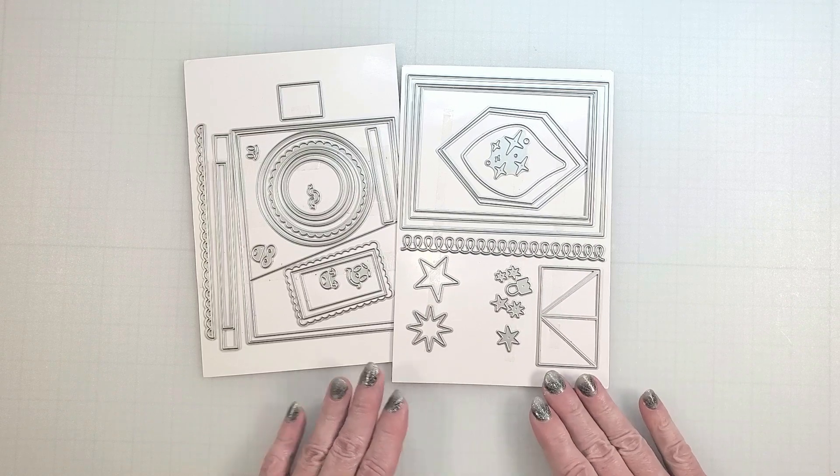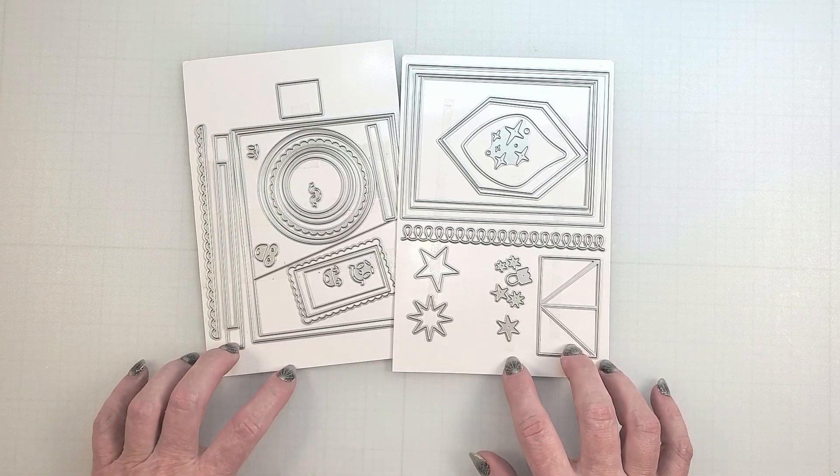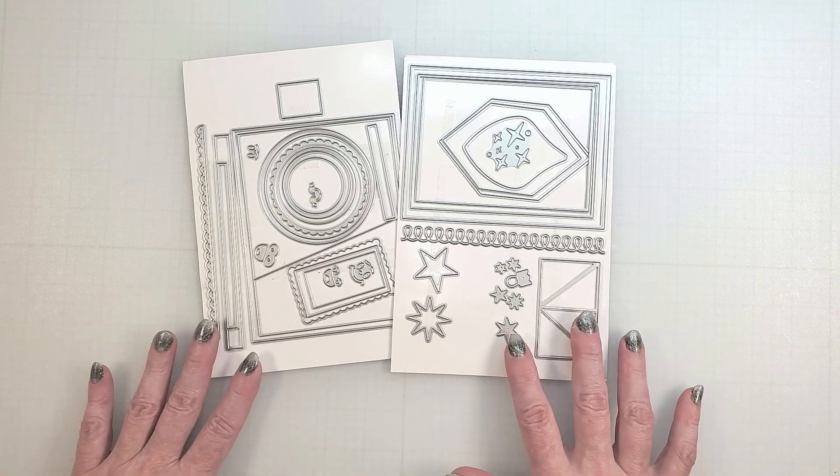In a moment, I'll share a few tips for using these new dies, but first I want to show you how to create some of the items for the project. As I do, I'll share more about the giveaway today.